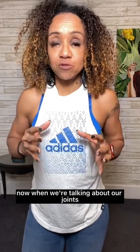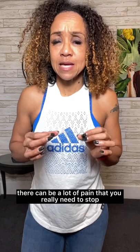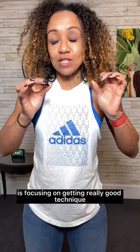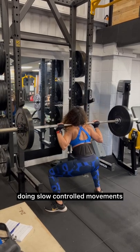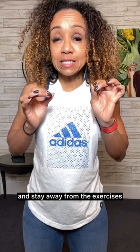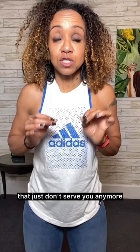Now when we're talking about our joints, and particularly when we're older, there can be a lot of pain that you really need to stop if you're experiencing. It's about focusing on getting really good technique, doing slow controlled movements and not fast swinging movements, and staying away from the exercises that just don't serve you anymore.